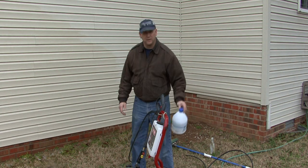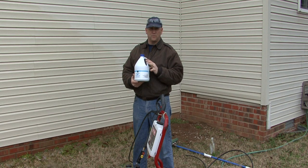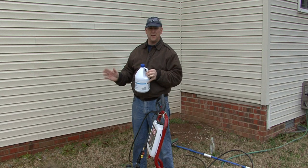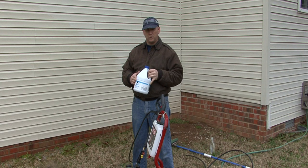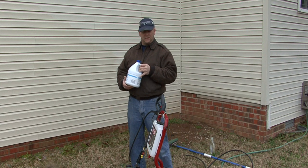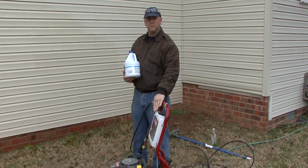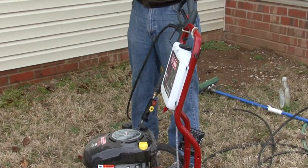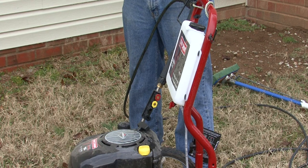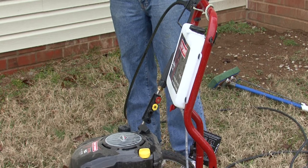Now what we want to use is a bleach solution. Any household bleach will work fine. If we're going to be putting this on directly using a bucket and a mop or a brush, we want to create a solution of one part bleach to four parts water. Now if you have a pressure washer, you can just go ahead and put the bleach right in the dispenser and the pressure washer will dilute it as it's applying. There's not really any danger of using it full strength, but it just works better if you actually dilute it.